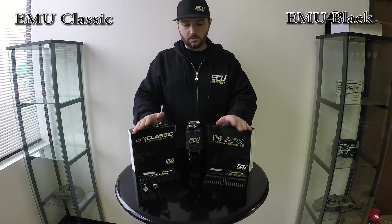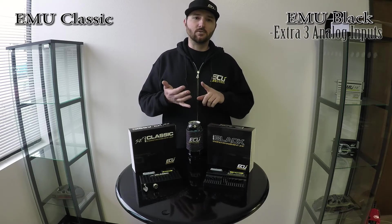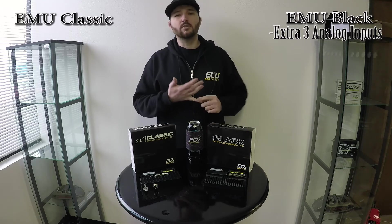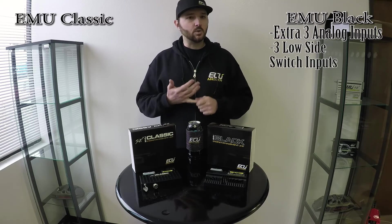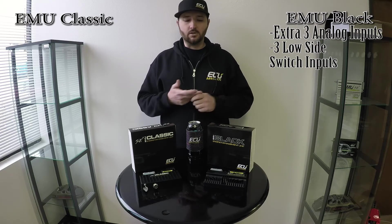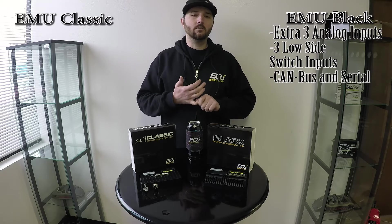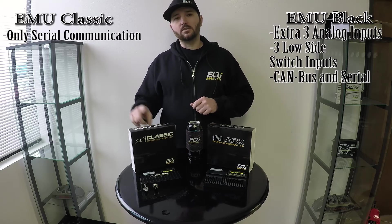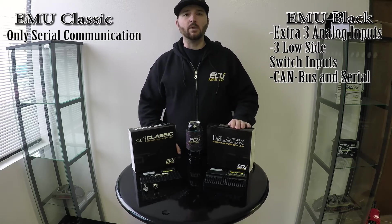The differences between the EMU Classic and the EMU Black — starting with the basics: as far as inputs, you get an extra three analog inputs with the EMU Black for a total of seven, plus your dedicated inputs like coolant temp, air temp, and throttle position. You get three low side switched inputs, which are great for clutch switches, map switching, changing boost levels, and more. With the EMU Black, you get both CAN bus and serial communication. With the EMU Classic, you just get serial. You can convert serial to CAN bus with our CAN module, but if you really do need CAN bus, I would just go with the EMU Black from the outset.